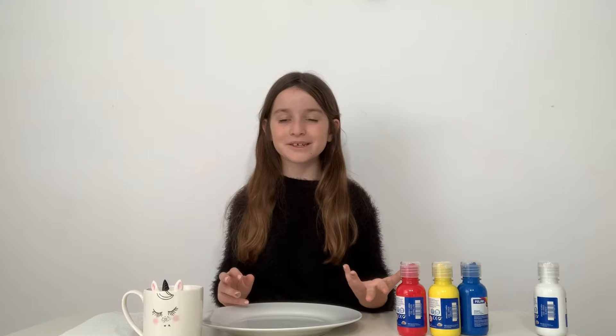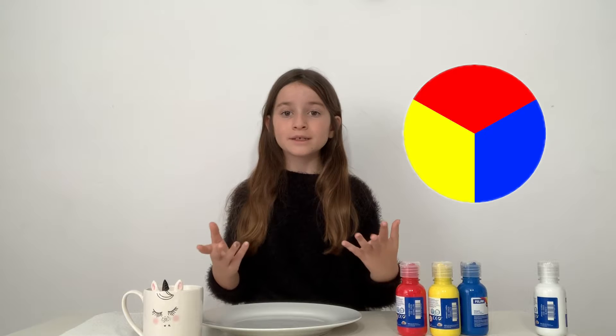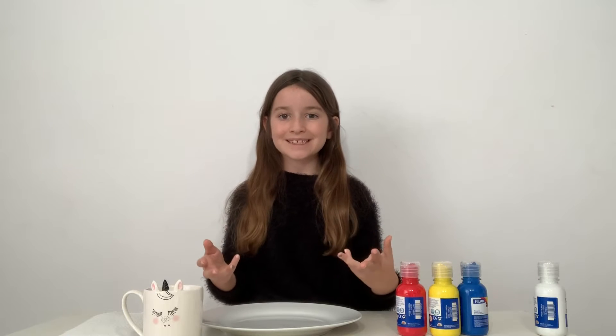Hey guys, it's Coco. Today I'm going to be showing you how to make lots of different colours with just the primary colours. What are primary colours? They are red, yellow and blue. So let's get into it.